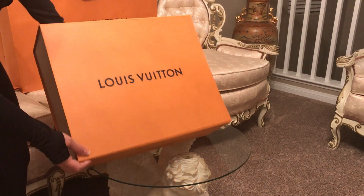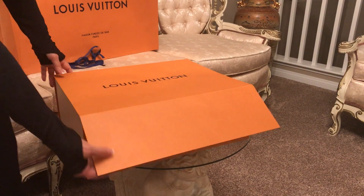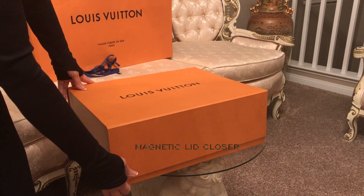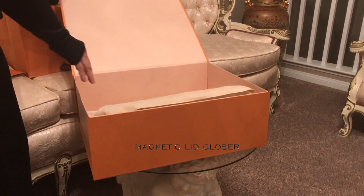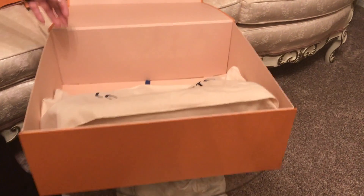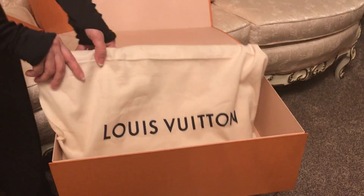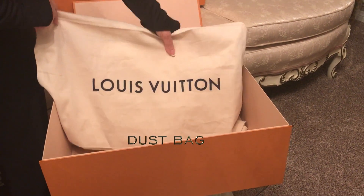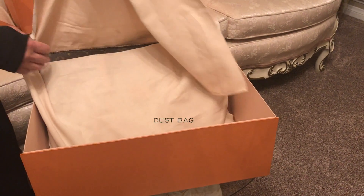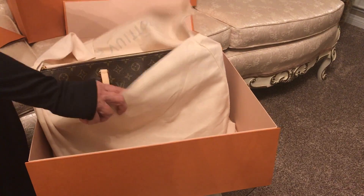The boxes now have a magnet that you can close and open — it's very convenient. And here we have the back, and they all come in this cloth bag with the name Louis Vuitton. Let's open the first bag.